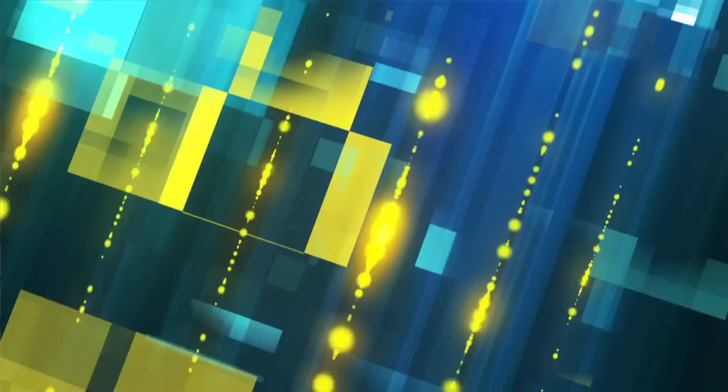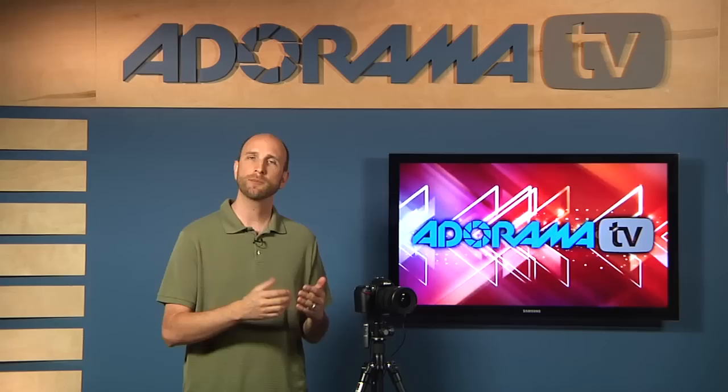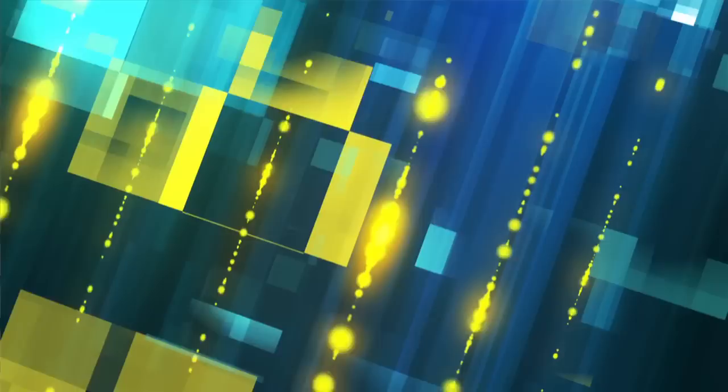Tip one: set your camera to manual mode. We're setting manual mode because we want to manually control both shutter speed and aperture. If you have a point-and-shoot without manual mode, that's okay — just make sure you can control the shutter. Put it on shutter priority mode, usually labeled S or TV (time value) on Canon cameras. Once you do that, move on to tip number two.